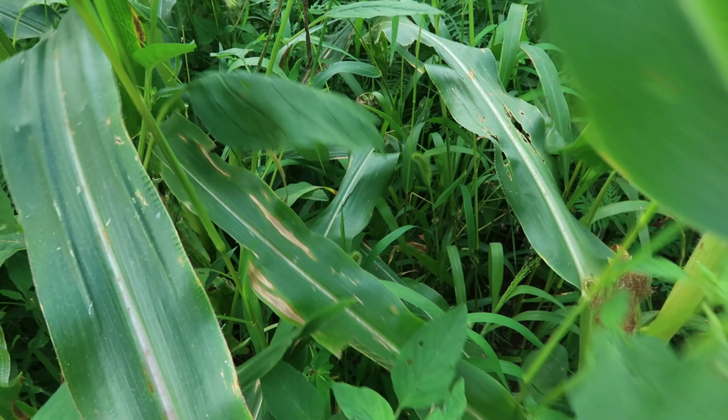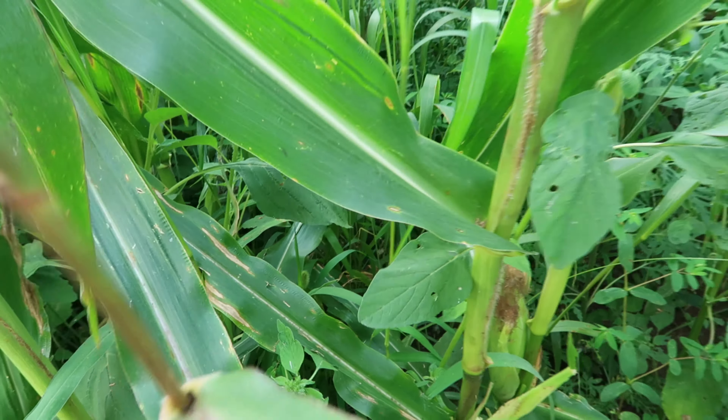Hi everybody, I'm Tara. I'm Christopher. I'm Elijah from Crooked Row, and today we are going to harvest our corn. We did not plant our corn all at once, so some of our corn is a little bit overripe, but that's okay. If you have overripe or even immature corn, there are many things to do with it, and we can go over that in subsequent videos. But today is all about the harvest, so let's go get to harvesting.